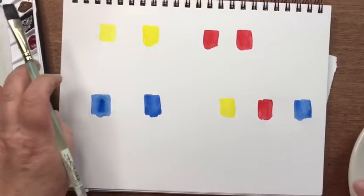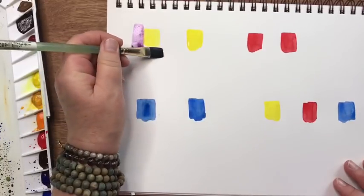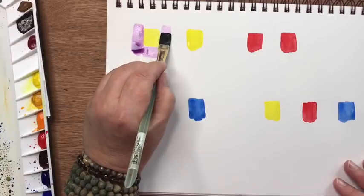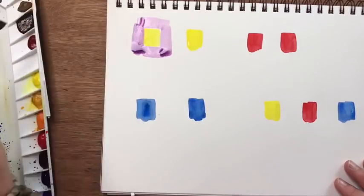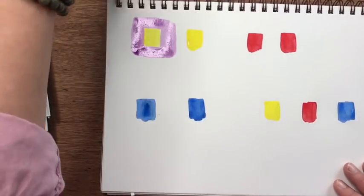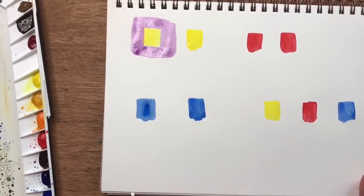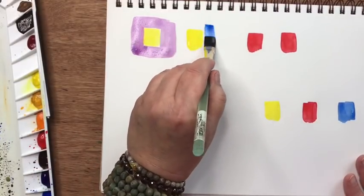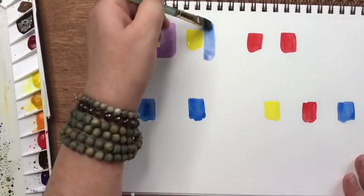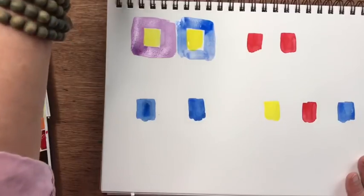So I'll take this violet color and surround the yellow with it — just paint around this yellow swatch — and we're going to let that dry. Next to it I'm going to paint another color around the yellow, like blue, and we'll let those dry.